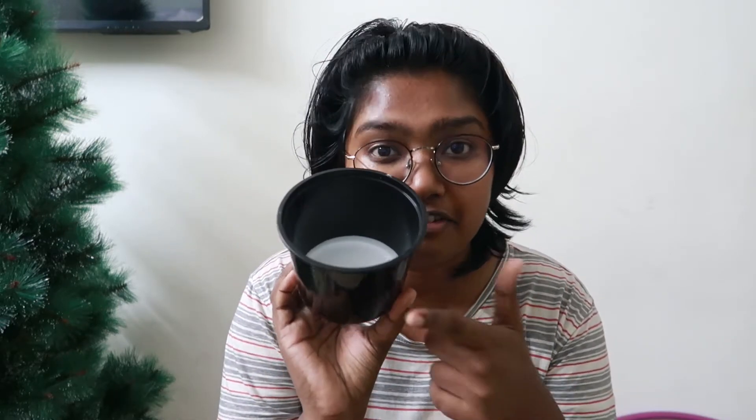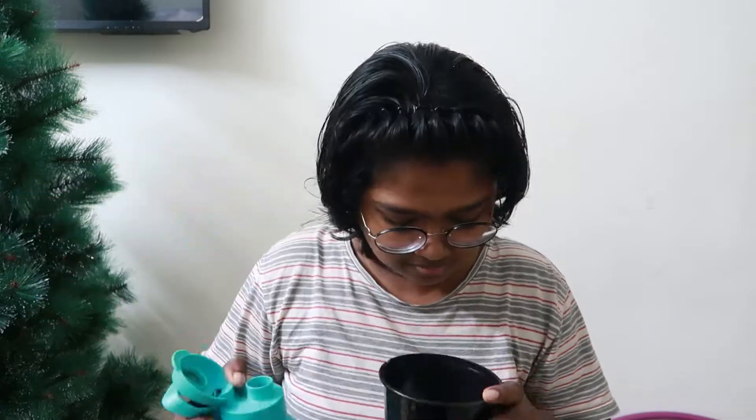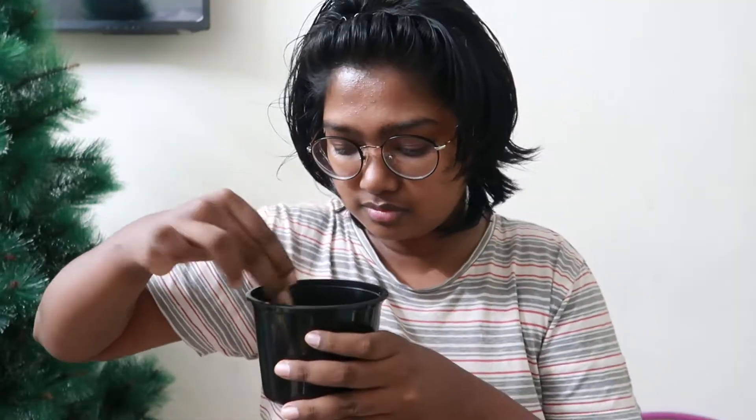I have to do it right now. There is a plastic bowl — you can see that. I have to put Fevicol in it. I'll put it in the water and mix it into a very homogeneous mixture. The water is a little extra, so the mixture is a bit runny. It will then be applied to the balloon.